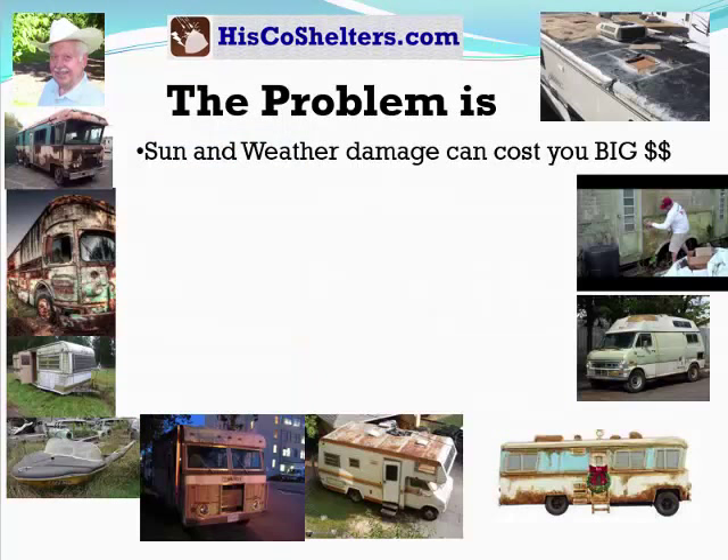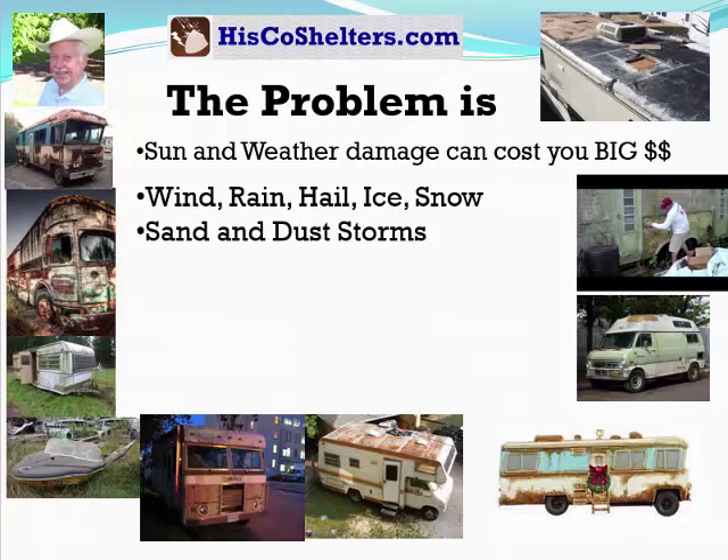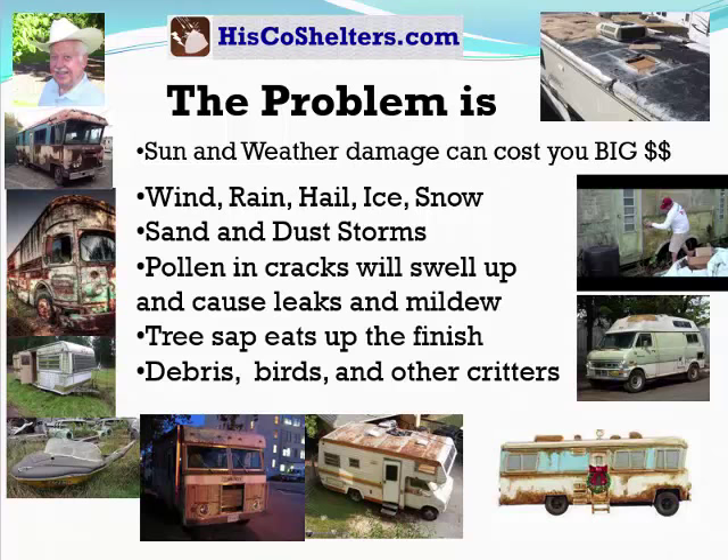The problem is sun and weather damage can cost you big money. Wind, rain, hail, ice, snow, sand and dust storms. Pollen and cracks will swell up and cause leaks and mildew. Tree sap eats up the finish. Debris, birds and other critters.